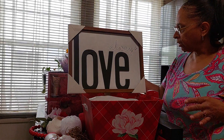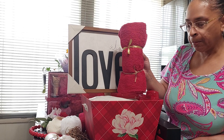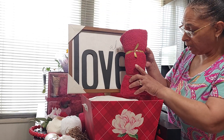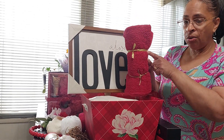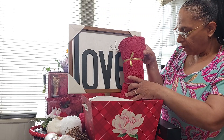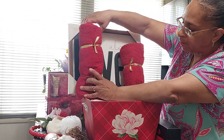Now we are going to take some towels that I got from Dollar General during a 90% off sale — I believe these were actually 20 cents. What I did was wrap them with gold ribbon and some jupe string. I put the jupe string at the bottom — you won't be able to see that after we place all our items, but you will be able to see the gold.